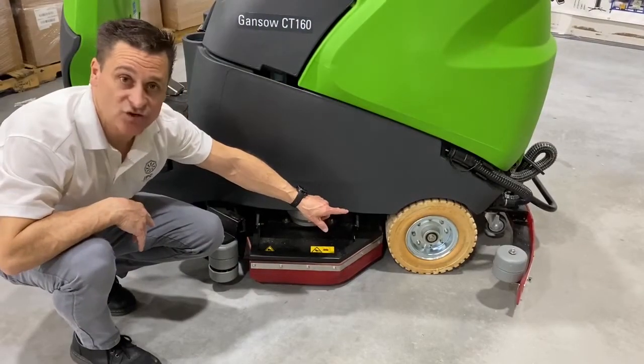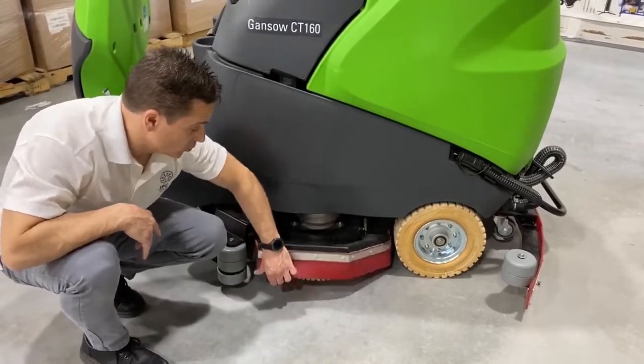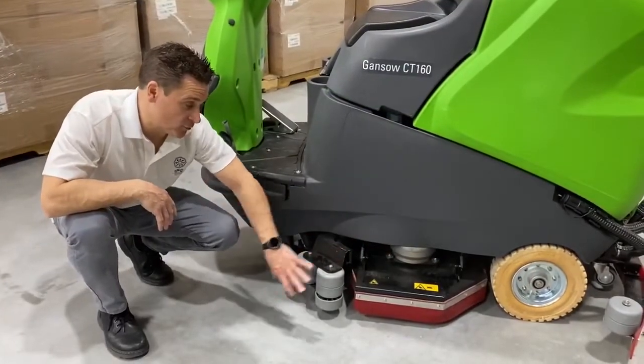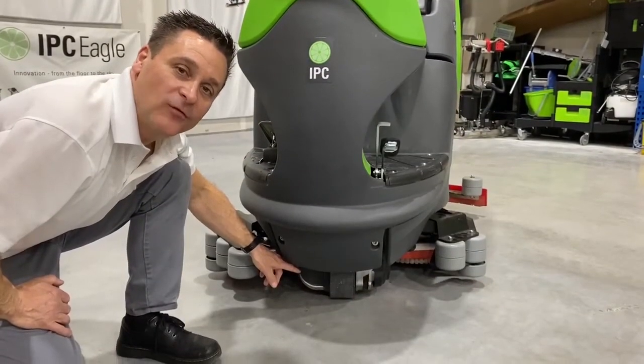The unit has two stationary wheels in the back end that are non-marking tires. This is where the brushes are located. We have heavy duty bumper guards to protect the deck assembly, and the unit is equipped with a heavy duty front drive motor.